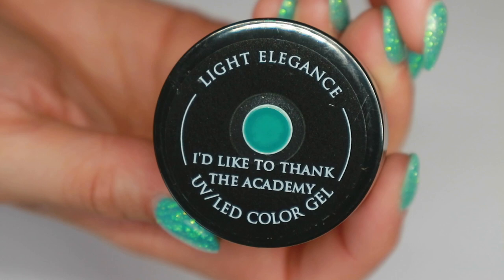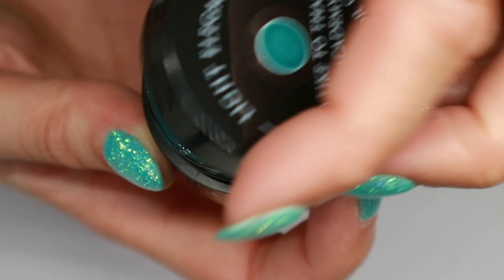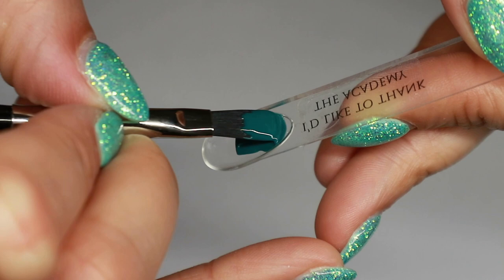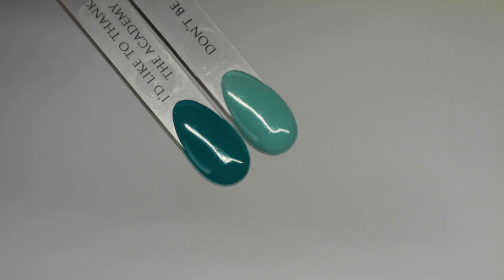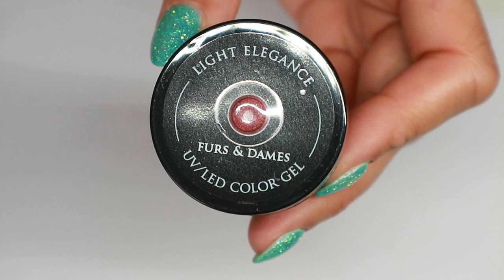The second color is called I'd Like to Thank the Academy, and this is a dark teal — in between that greeny-bluey color. This is my second favorite from the collection, though there's another one coming up that I like just a tiny bit more. I've paired it with Don't Be Chai — the tone is very similar, but I'd Like to Thank the Academy is far darker. Don't Be Chai is one of my most popular colors, so I'm sure this one is going to be popular too.